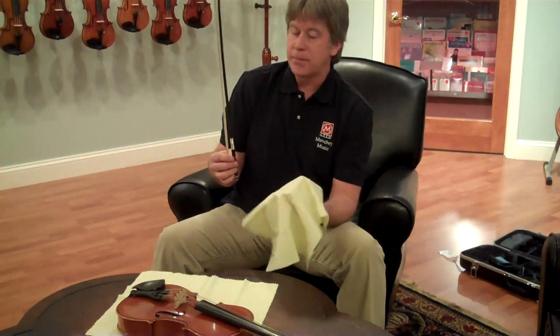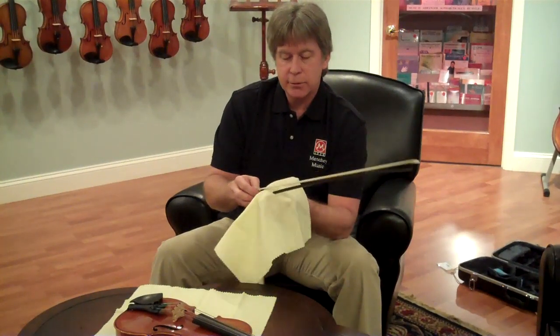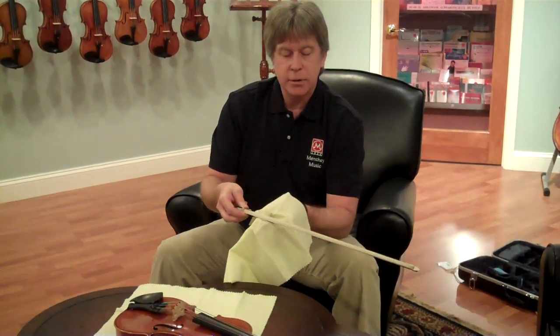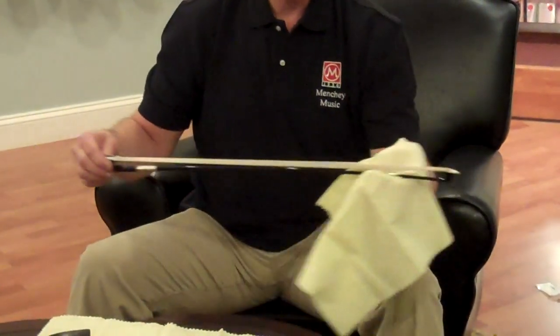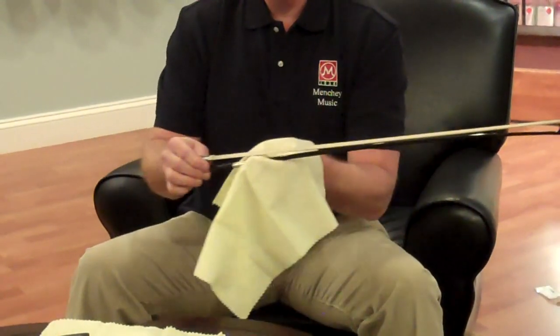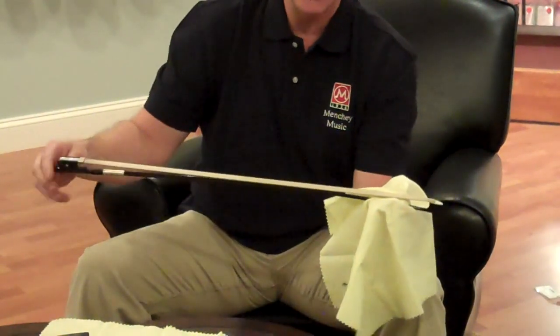The easiest part is you get yourself a rag — these are sold at any music store — and you take that rag and you just lightly wrap it around the shaft of the bow and you wipe it back and forth, being careful that you don't touch the bottom part, the bottom hair of the bow.